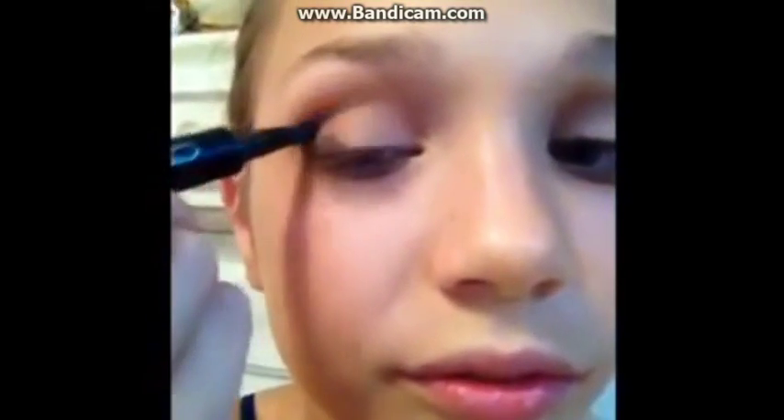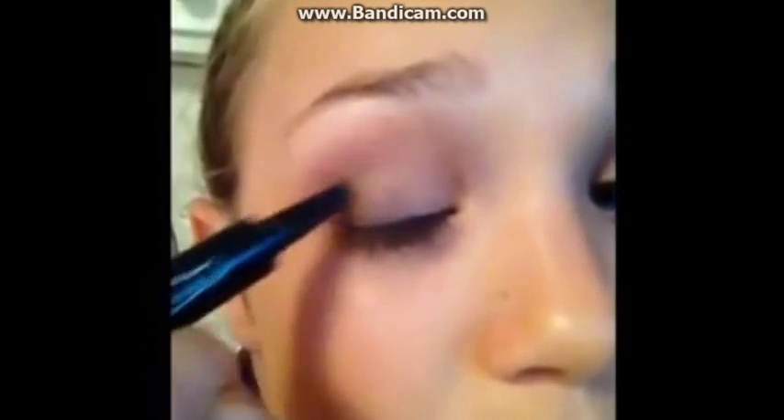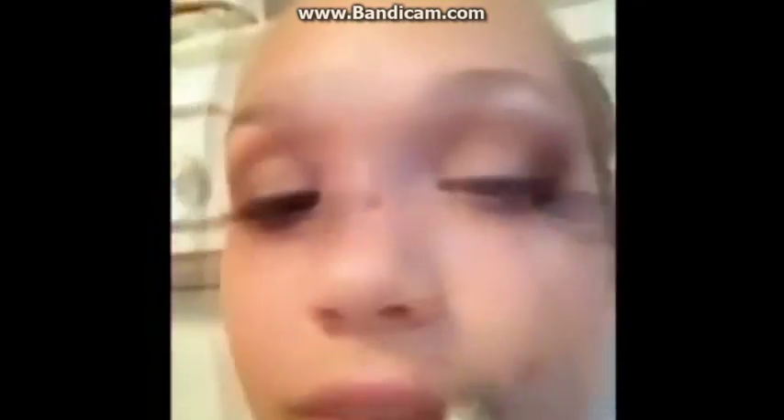I'm going back into my Too Faced Palette and I'm using Coffee Bean right up here. I'm going to be taking this brush from Sephora and putting it right in the corners of my eyes. Make sure you blend it in very well. Then I'm going back in with Cinnamon Sugar and Nude Beach, and going back in with my white because my other colors made it fade.